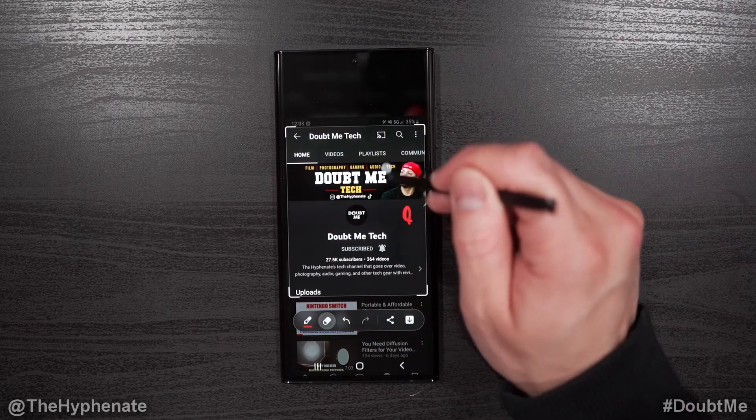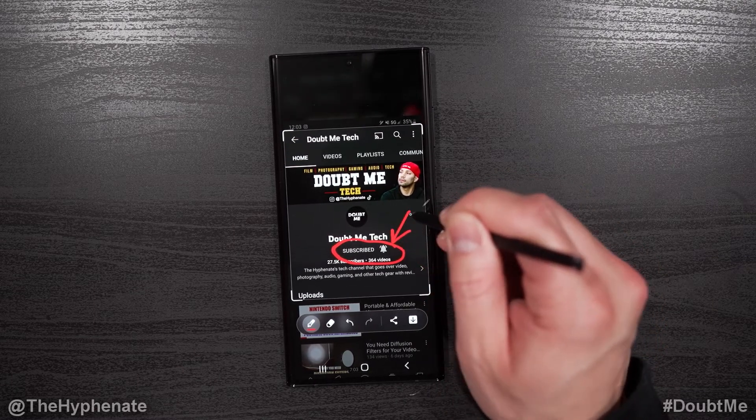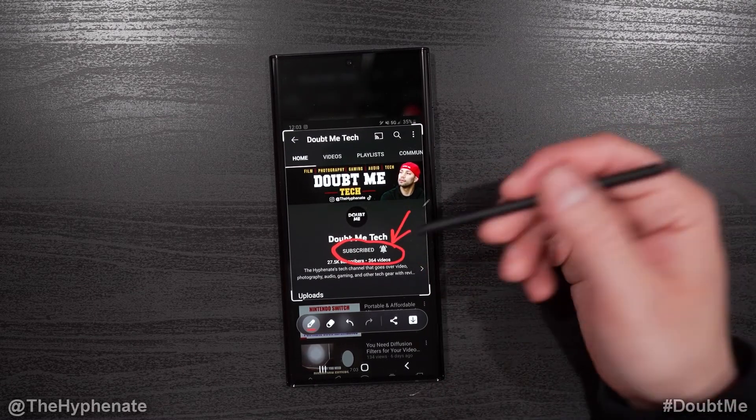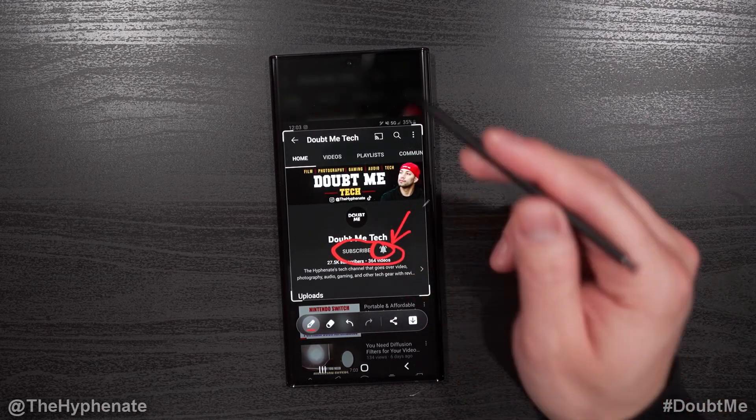If you want to erase anything, click the eraser and you can erase sections. For example, let's say I'm trying to tell people to subscribe and I'm telling them to click on the bell — I can annotate right here, draw, write, et cetera.